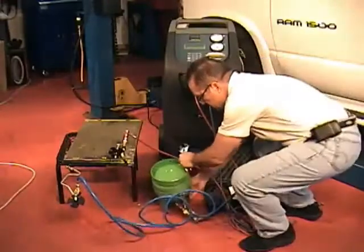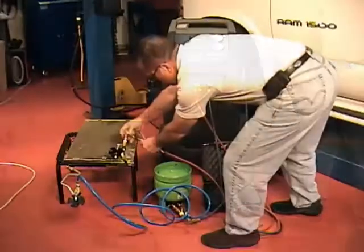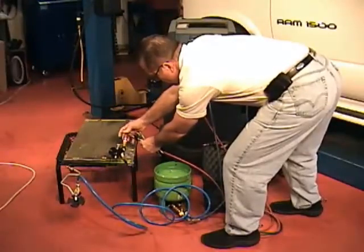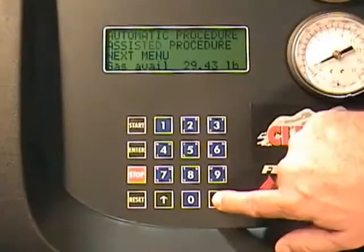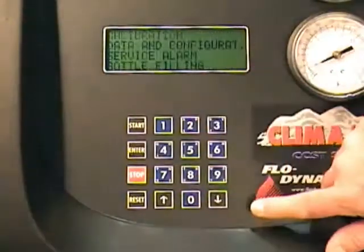Open the valves on the surge tank and turn it upside down. Open both service couplings. Once connected, go to the next menu, then AC system flushing.